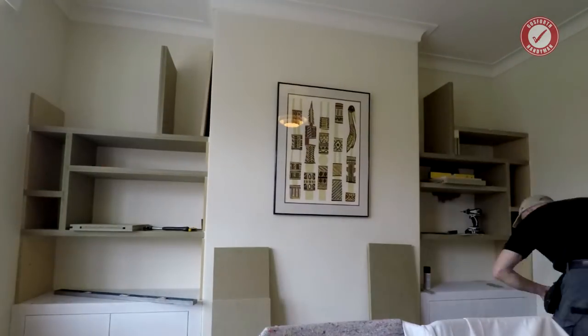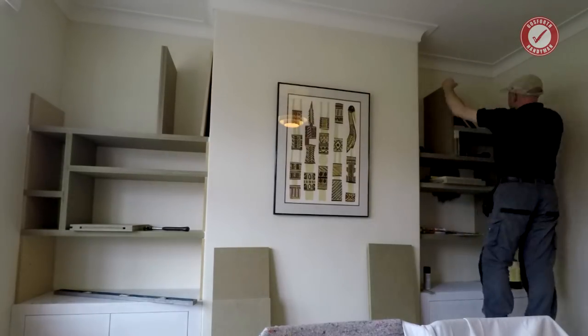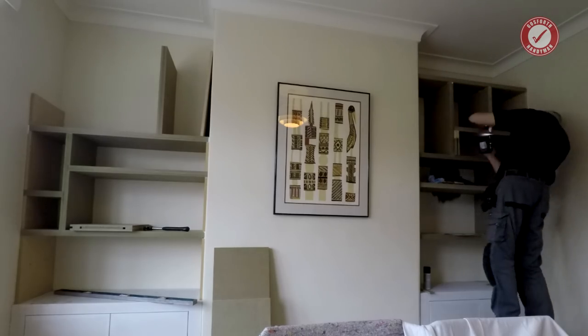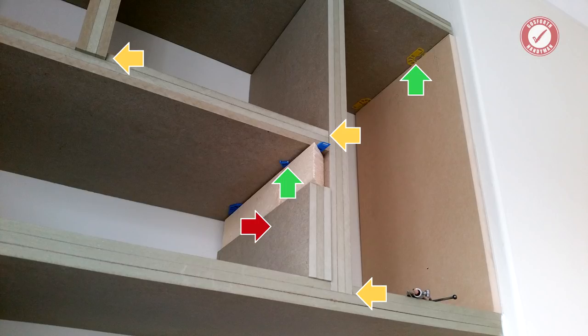I'm using 18mm MDF on the sides to act as the main supports for everything. The sides at the bottom are glued and screwed into the wall since these are going to take most of the weight, and then the rest of the sides are just glued in place. This picture here speaks a thousand words — you can see the false dados here and here. I've deliberately not put a dado in one spot to allow flexibility for corrections to keep everything level. You'll see I'm using some 3mm spacers and 1mm spacers at the top to true everything up. The temporary supports you can see are just holding everything in place during a dry fit, and you can also see the overhang of the dividing piece that hasn't been scribed to the back wall yet.